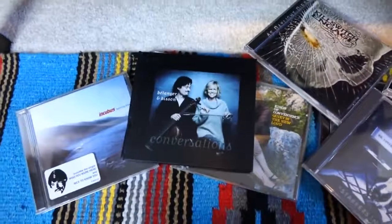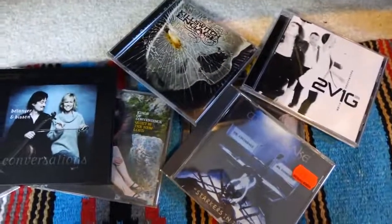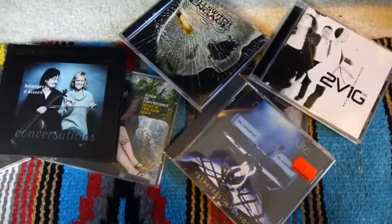The music is going to be a mix of real world and audiophile stuff. We have Incubus and Besson, Kings of Convenience, Killswitch Engage, White Snake, Starkers in Tokyo — really good album — and 2V1G, kind of more your sappy audiophile album, but I nonetheless like it.